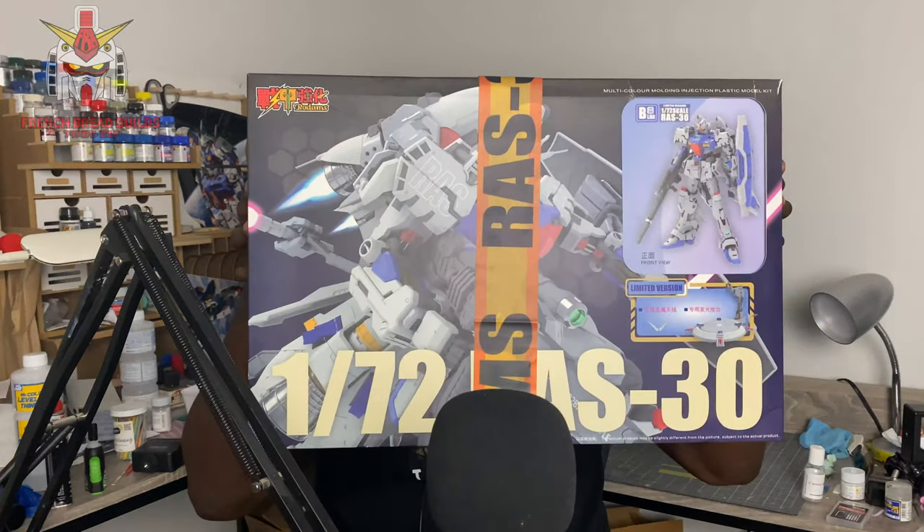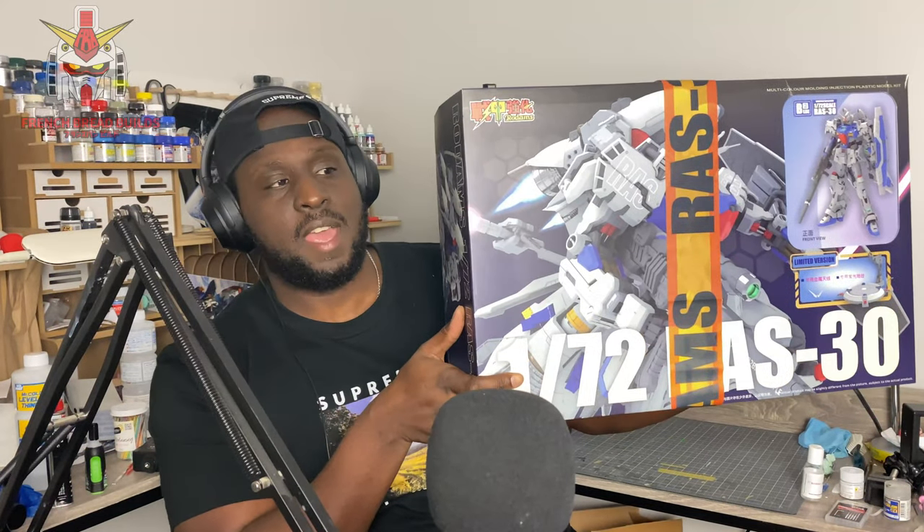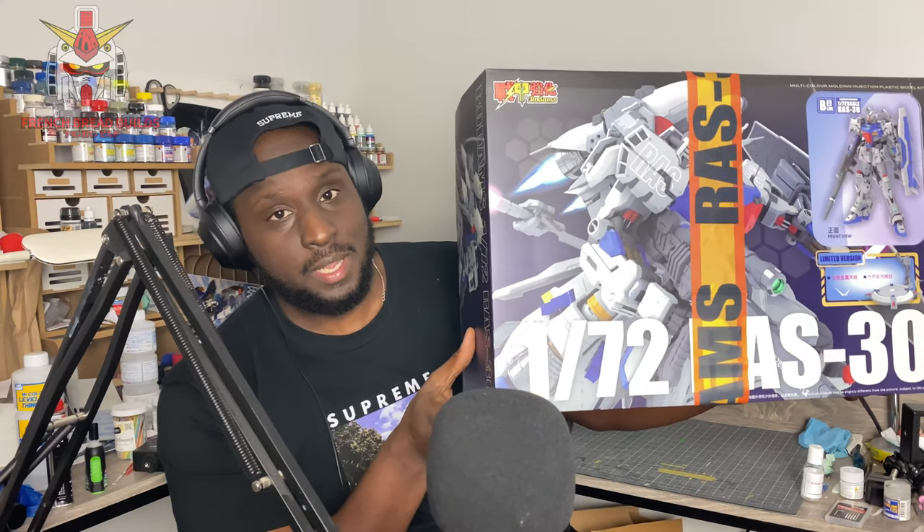Here it is — we have the Road AMS RAS-30, and as you know, that is also the GPO3 Stamen. This is a third-party kit at 1/172 scale, so it is technically smaller than a perfect grade but larger than a master grade, with way more detail and part count than either.